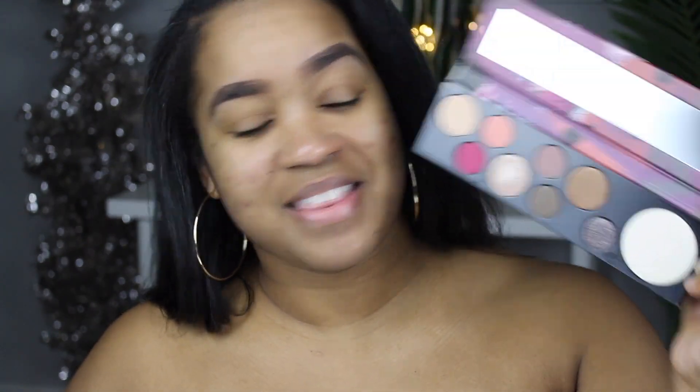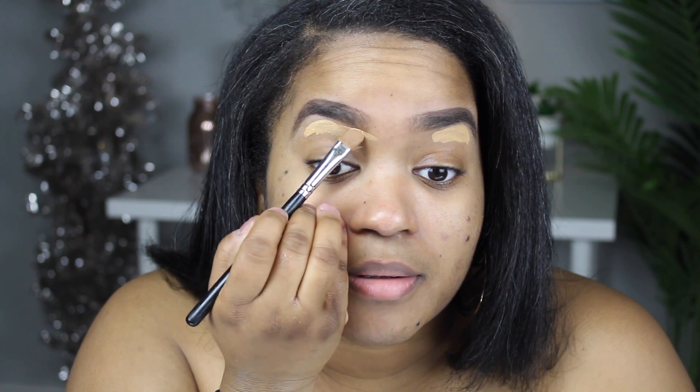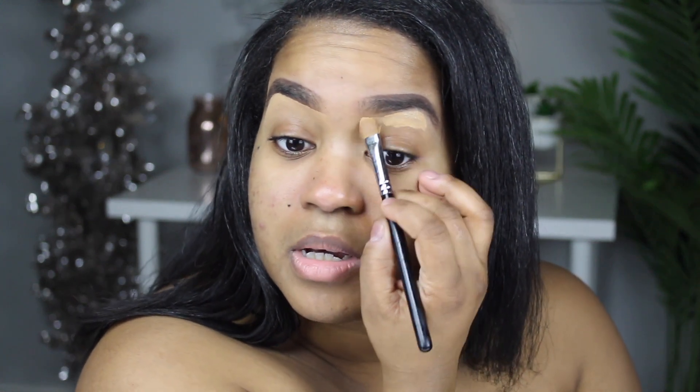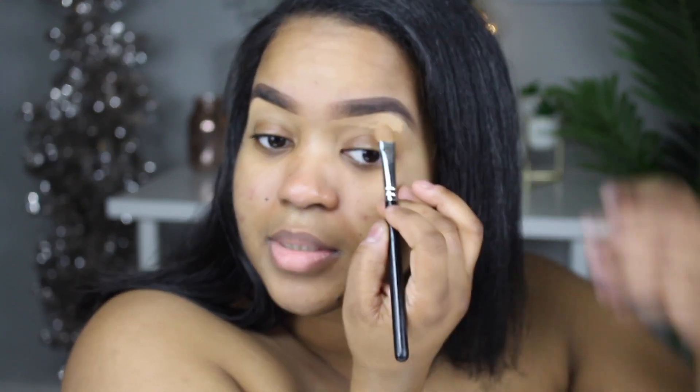Another concealer I have is the NC43. I did get this concealer in the store, so I was able to color match there, which I was excited about. It is bright, and I had a choice to get a little bit darker but I chose this color. I wanted something that could brighten under my eyes. It's actually not as bright as I thought it would be — it kind of melted into my skin color, bright but not overpowering.